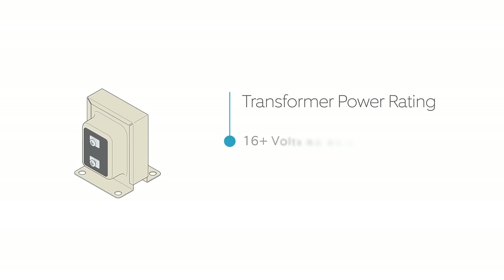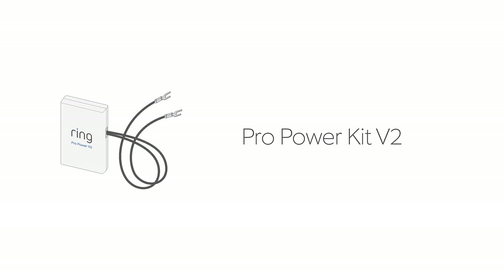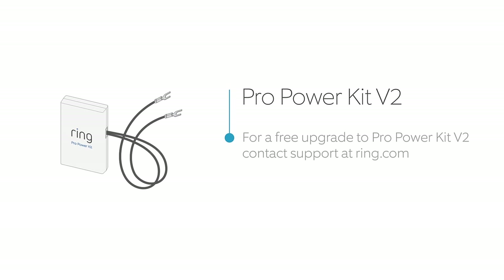Read the power rating on your doorbell transformer. If it's rated for at least 16 volts AC, or if you're unable to find your transformer, we recommend bypassing your internal doorbell. To do this, you'll use the Pro Power Kit V2 that came with your Ring Pro. If you need to bypass your doorbell but your Pro Power Kit does not say V2, please contact our support department for a replacement.